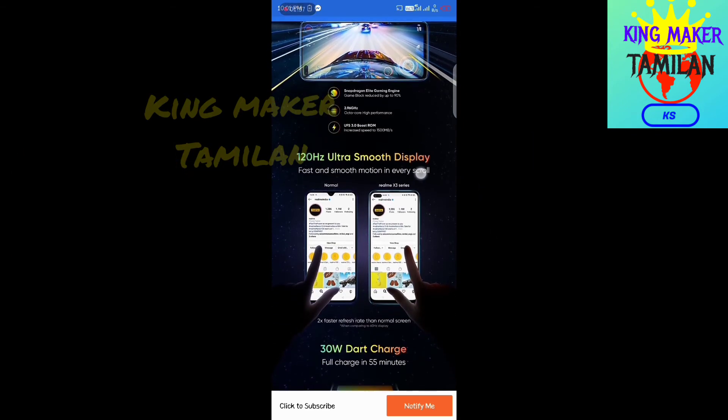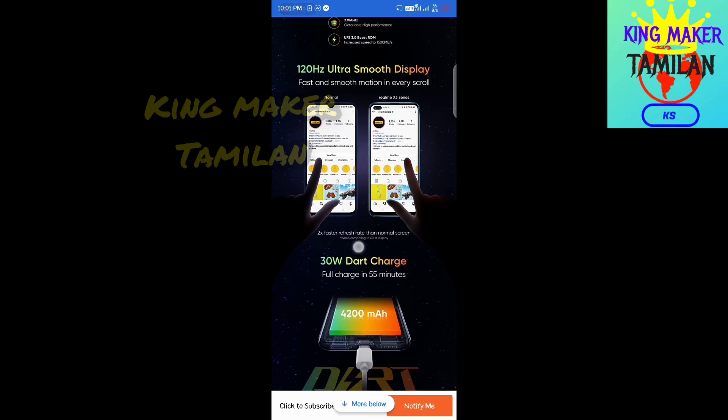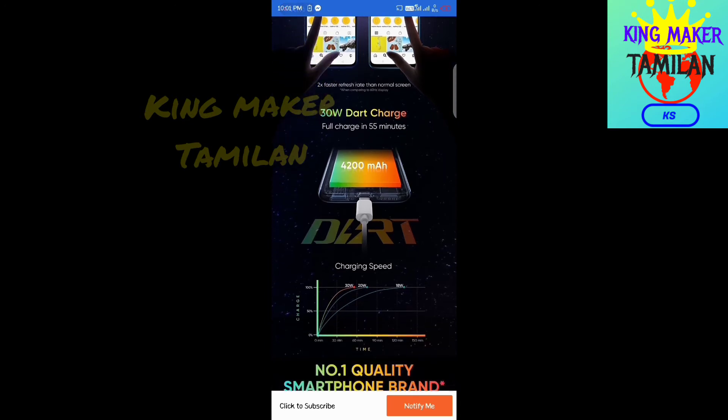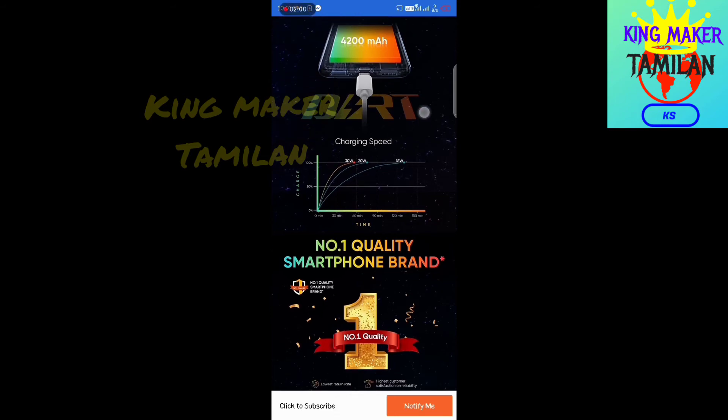This is a 120Hz Ultra Smooth display with fast and smooth motion. It also features 30W fast charging, and the battery is 4200mAh.